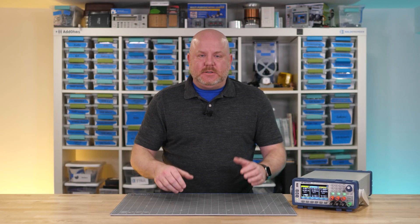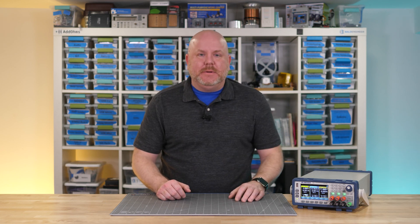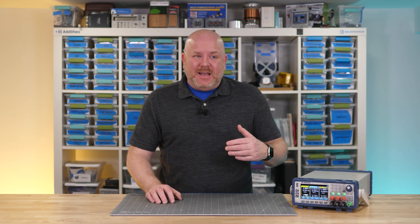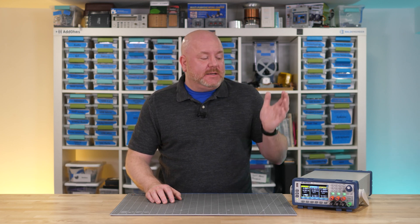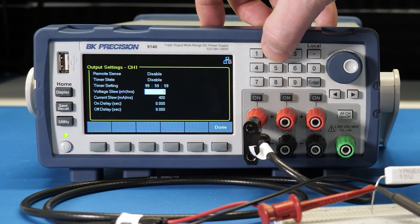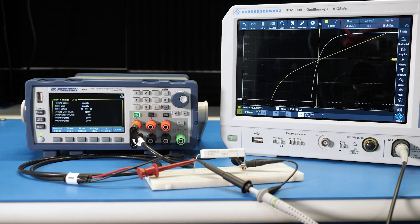When you turn on a bench power supply, it generally turns on very quickly with no overshoot. The 9140 is no exception. However, real world power supplies, like when you design a switch mode power circuit, they're not usually that fast and they sometimes have a little bit of overshoot. There is a way to do both of those things with the 9140. As an example, at 320 millivolts per millisecond we see a clean edge with no overshoot. Now let's compare that to a slower 32 millivolt per millisecond slew rate. On the scope, we can see that the slew rate definitely slows down. I see using that feature to simulate the real world turn on of a switch mode circuit.